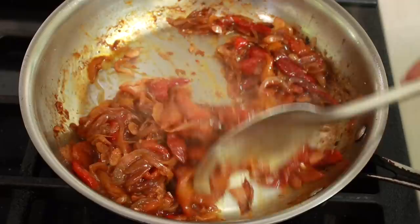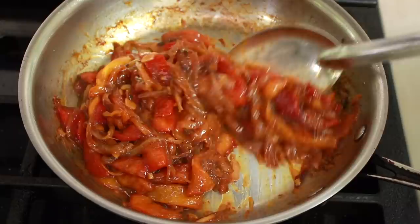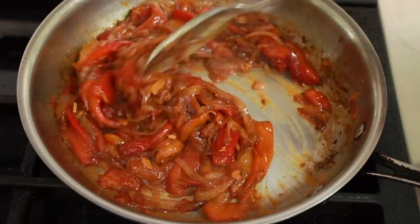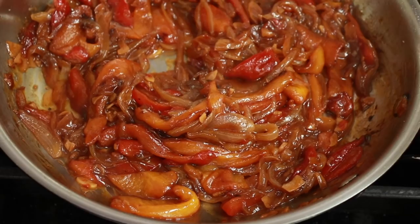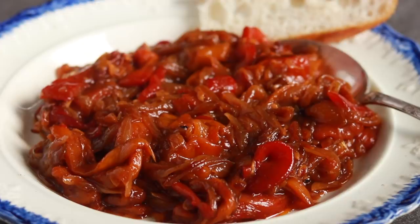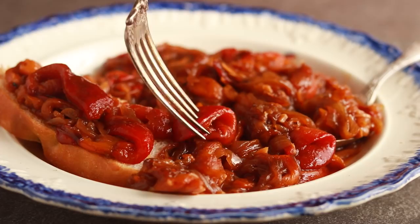Let it rest for at least 10 minutes and serve. It can be served hot or cold, or rewarmed, and will last in the fridge for a week. I know that whenever people see peppers and onions they think of some sort of sausage, but I think that would be a mistake. This dish is so intense and texturally interesting that you want something more delicate to serve with it. It makes an incredible appetizer spread on bread and a really stunning accompaniment to any mild white fish like cod or halibut.